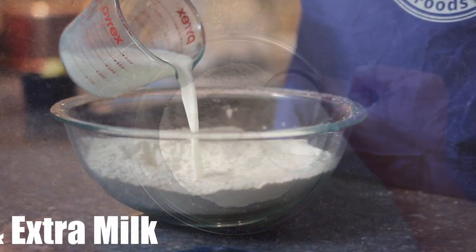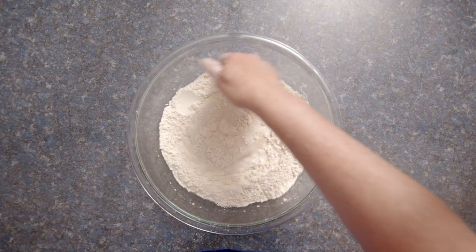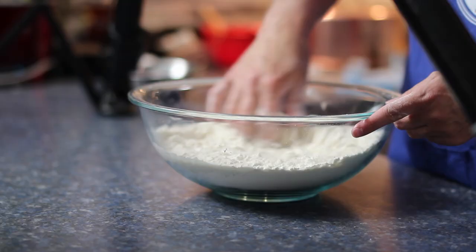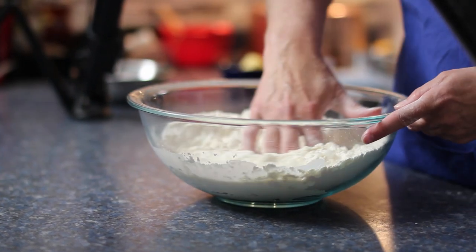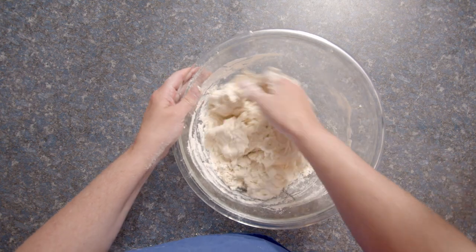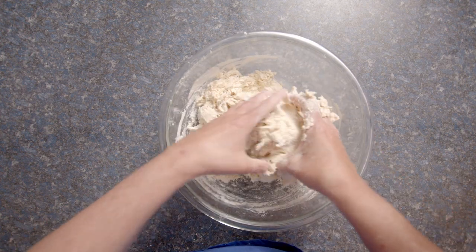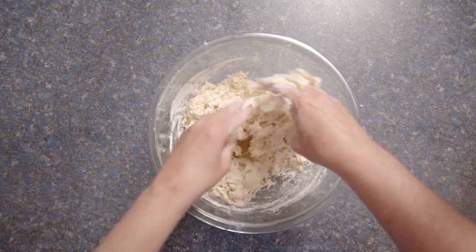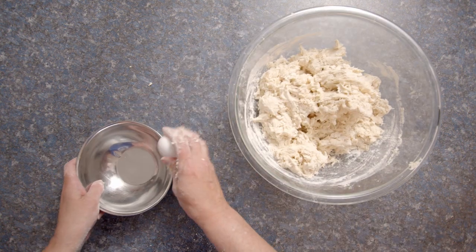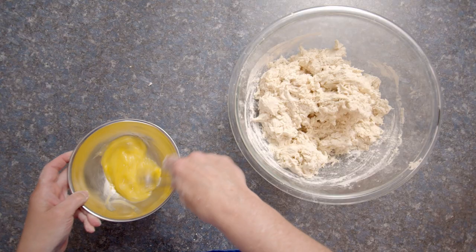I'm looking at the yeast mixture and I'm a little concerned by the lack of bubbling. Well, I'm going to keep going. As in previous recipes, I'm doing everything by hand — to encourage anyone watching who doesn't have a mixer with a dough hook, so they can say, if she can do it, so can I. Speaking of which, I'd like to give a shout out to Joanne Bélanger who has made several recipes from Franco Foods. Thanks so much for sharing the pictures, Joanne.